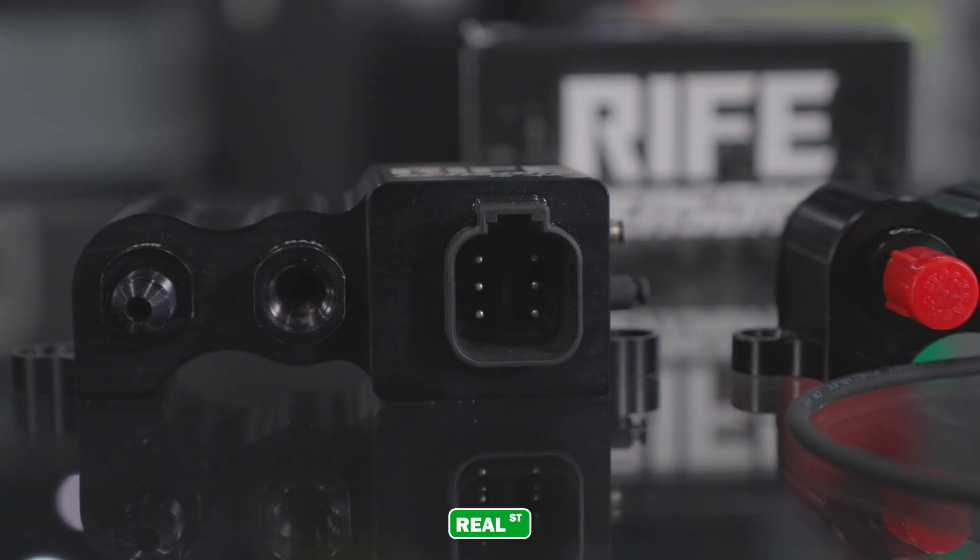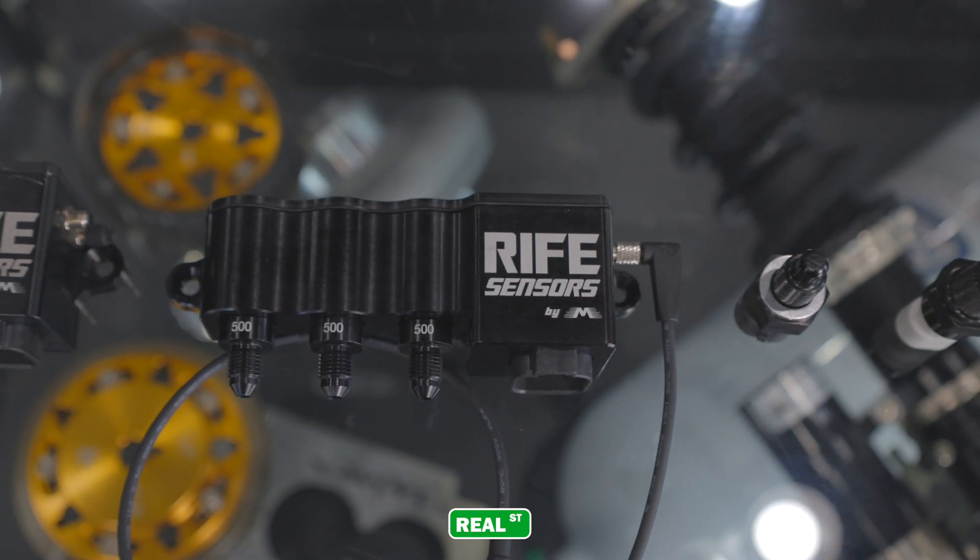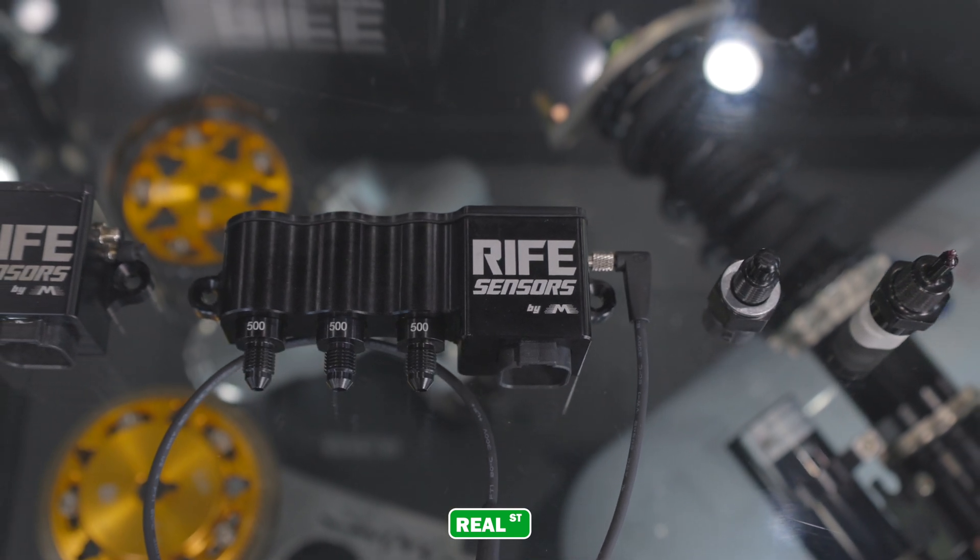You can also get these in a standard 1/8-inch NPT inlet or a dash-3 that's built right onto the sensor. So if it's going to vacuum, you want to use a rubber hose or a push-lock line — you can configure them however you want. The beauty of the sensor block is now you're mounting this out of the direct heat or vibration of your engine; it can be on your firewall depending on how your wiring is laid out.